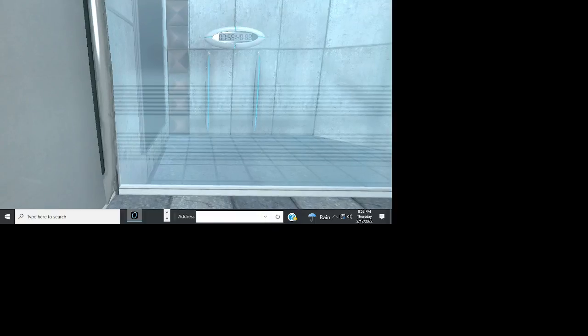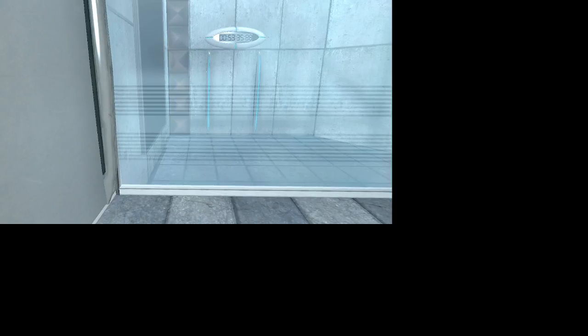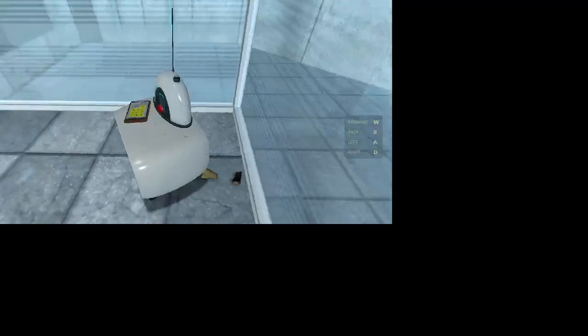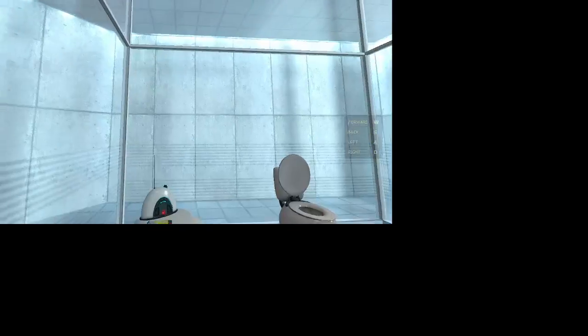Hello! So, I'm here with my mom. Hello! Playing Portal. You know I played Portal 2 on the channel, but I haven't played Portal 1.